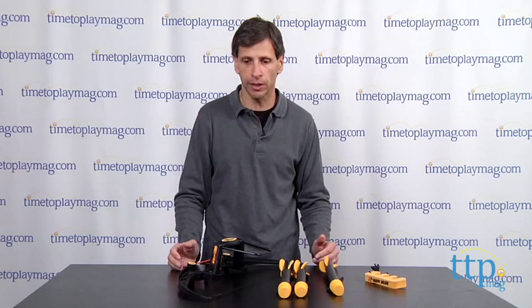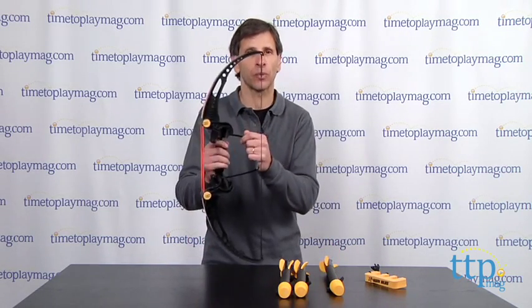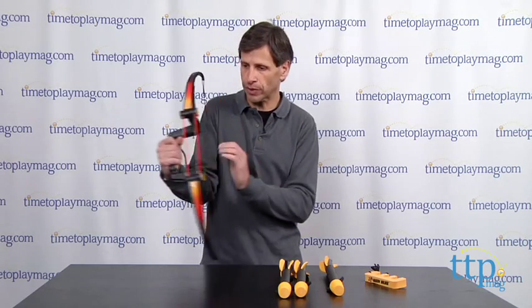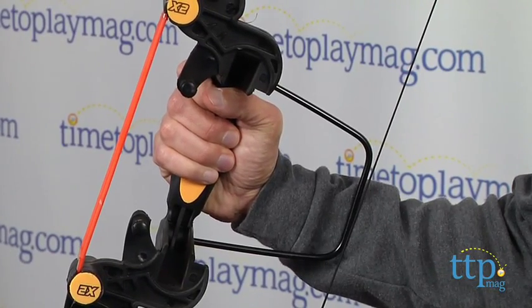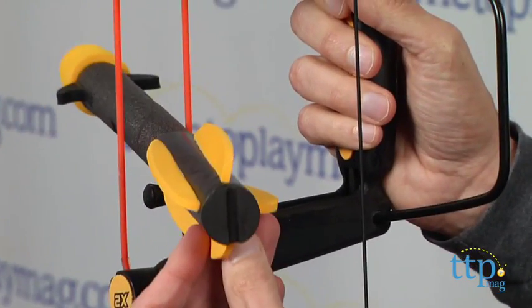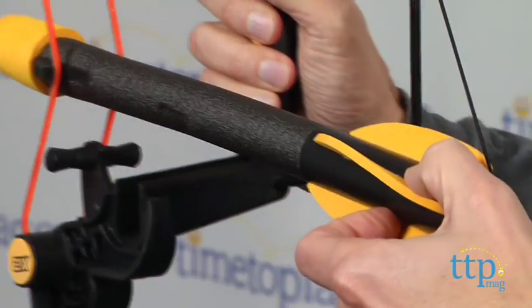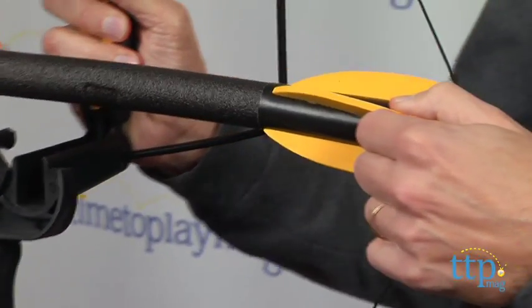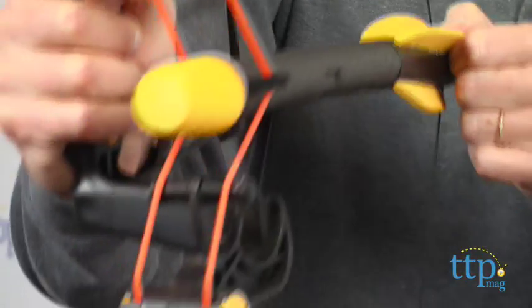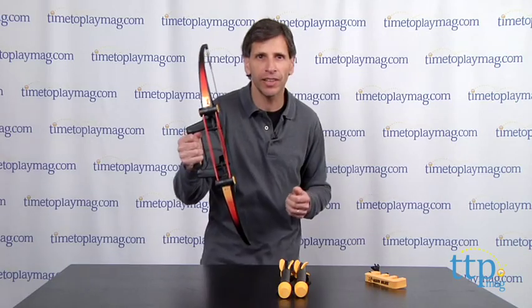Now this bow works a little bit differently, so I'm going to show it to you. You pick up the bow — it has a wrist guard — and you hold the wrist guard against your wrist; that way it keeps your aim straight. It loads a little differently: you put this through, and there's a piece in the back that goes right along onto the string, you pull back, and now you got it on. All you have to do is pull back and fire.